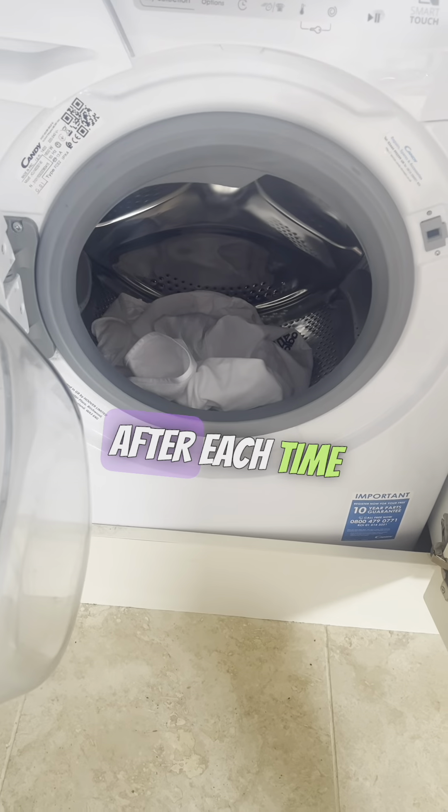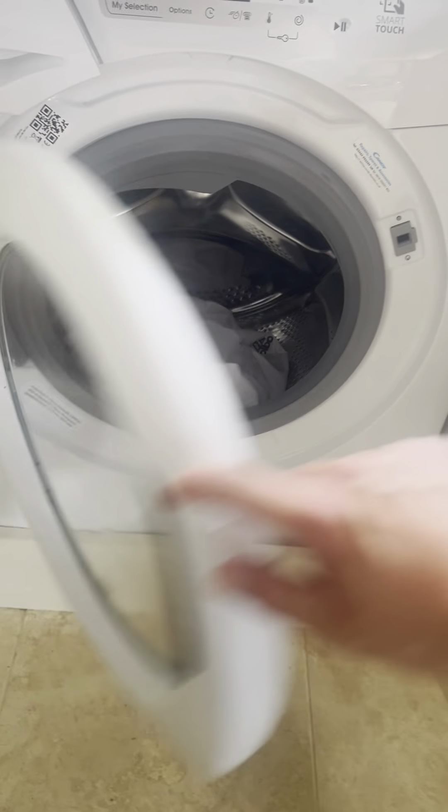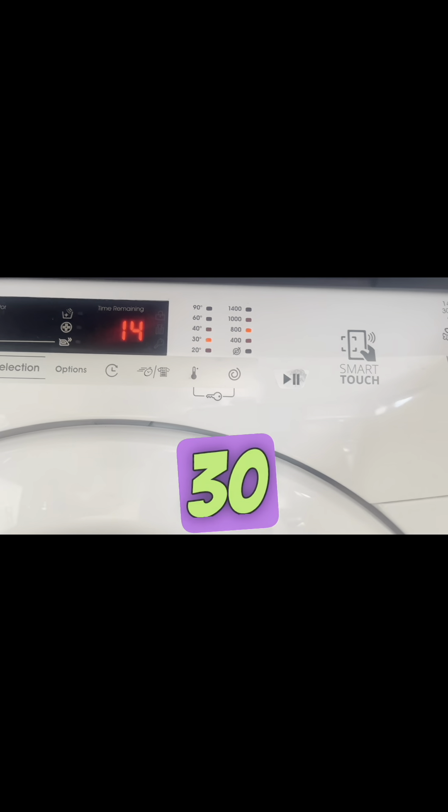You just have to plug away. Keep applying more, and after each time chuck it in the wash — a cold wash ideally, about 15 minutes at 30 degrees.